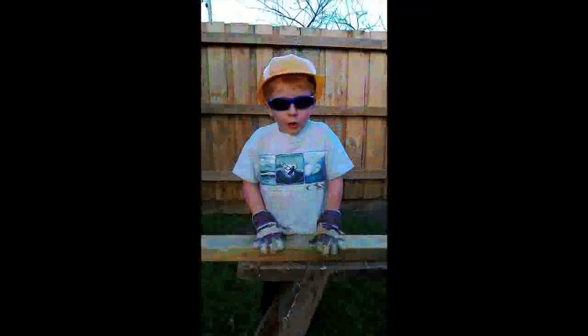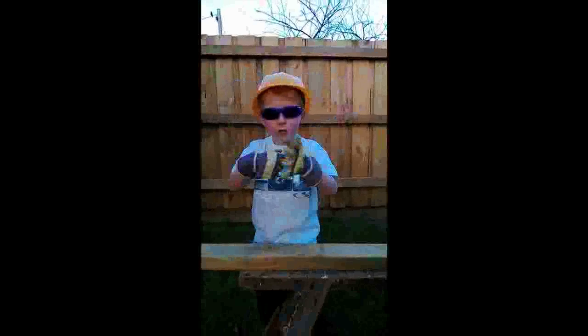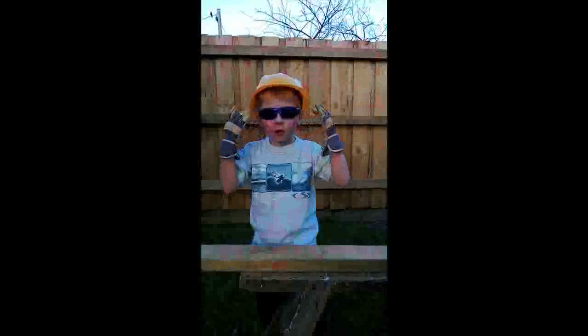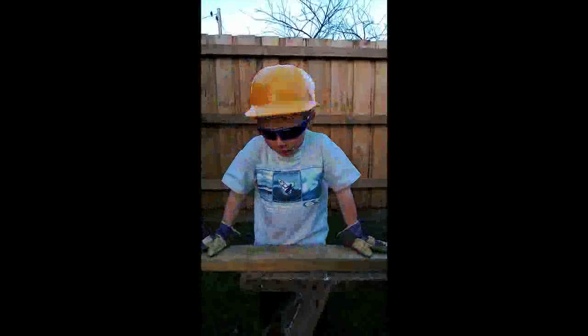Hi, my name's Nick and I'm going to show you how to use a hammer and chisel safely. The first thing we need to do is have all the safety equipment: gloves, sunglasses, and a helmet. The gloves are to protect your hands, the sunglasses are to protect your eyes, and the hat is to protect your head.